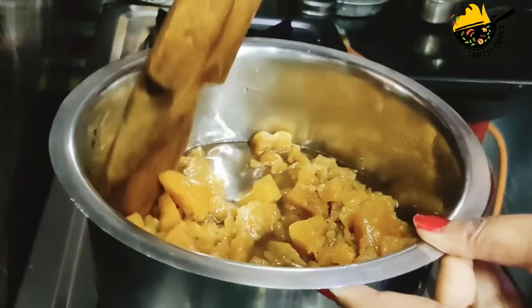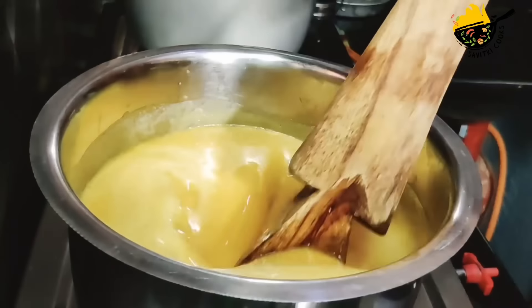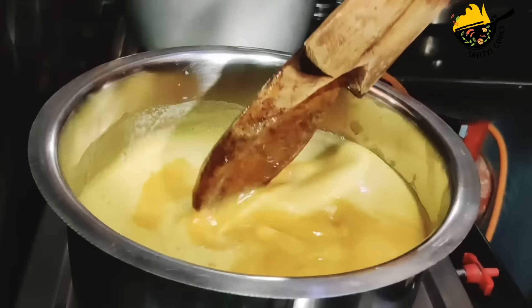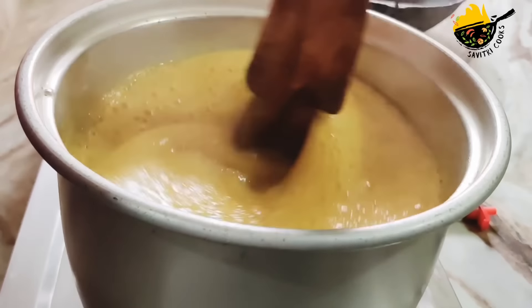We can put the nut in the undercuttings. Put the nut in the middle of it and you can put the nut in the water.